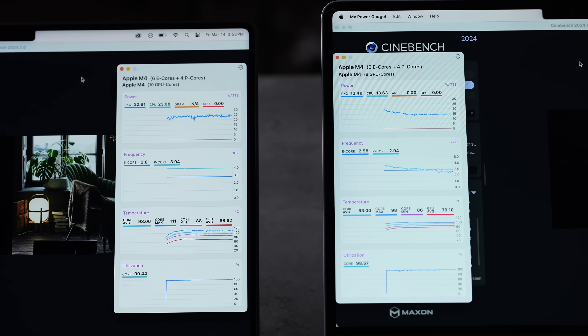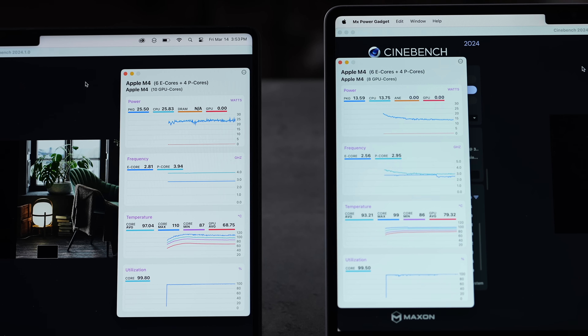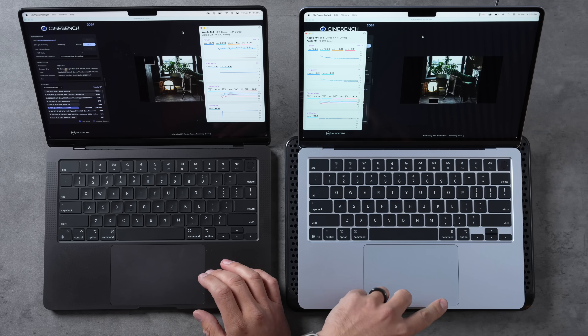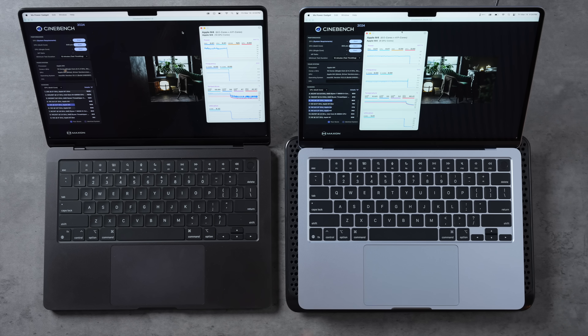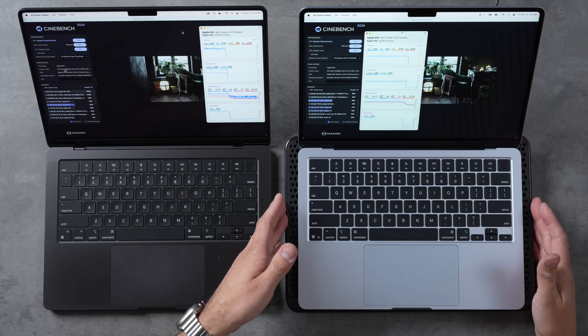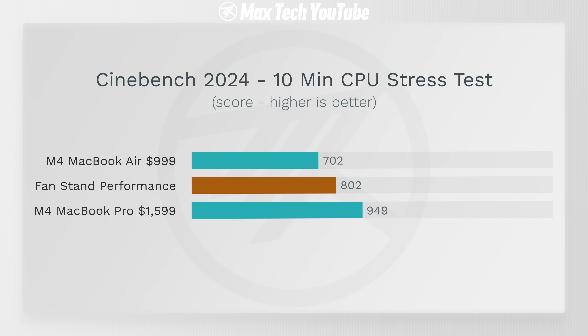Looking at the stats, the Air is running at a lot less power — it already throttled down and its efficiency cores have also dipped compared to the M4 MacBook Pro. Interestingly, the fan on the M4 MacBook Pro is actually louder than these cooling stand fans. Results are in: the M4 MacBook Pro got 949 points, while the MacBook Air with the stand got 802 points — literally 100 extra points, about 14% more performance just by setting it on the stand.